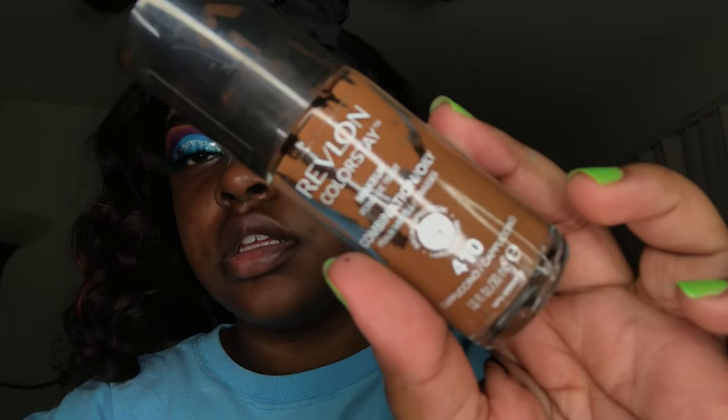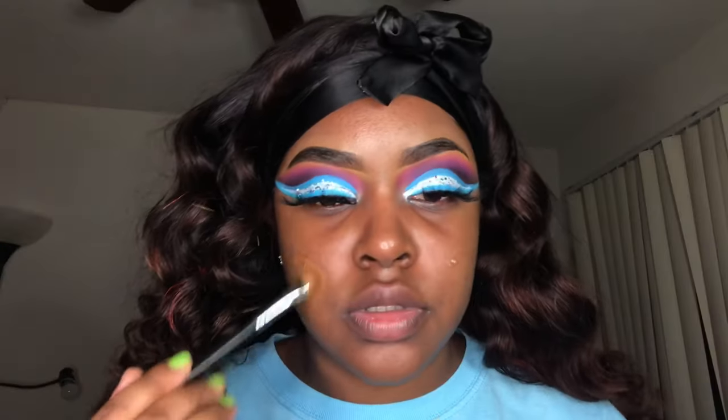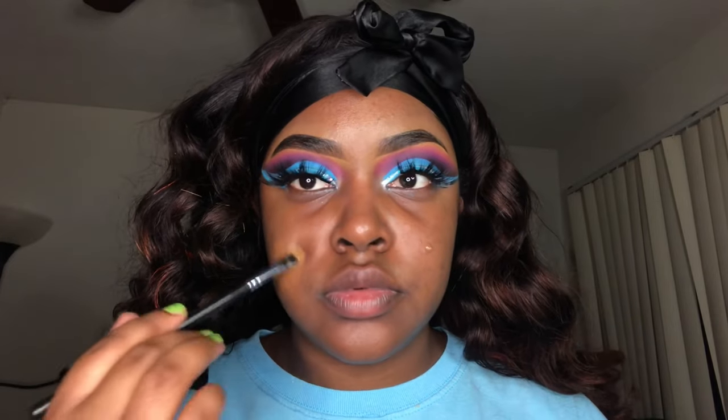I was a little skeptical but it all worked out. For my foundation I went in with my Revlon ColorStay foundation and I'm just spreading it on my face using a brush, and then after I get it spread out to where I want it to be I'm going to blend it out using my Real Techniques sponge.